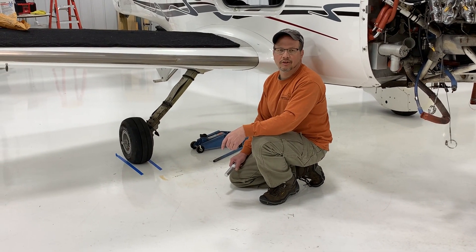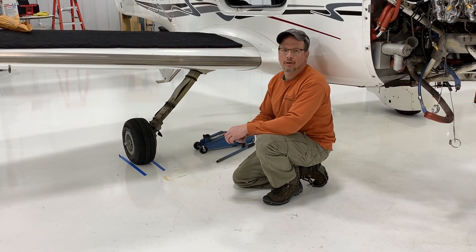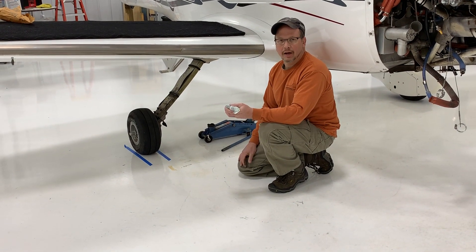Hi, I'm Jim from Aviation Resources. Today I'm going to show you how we jack aircraft using their steel jack pad adapters.